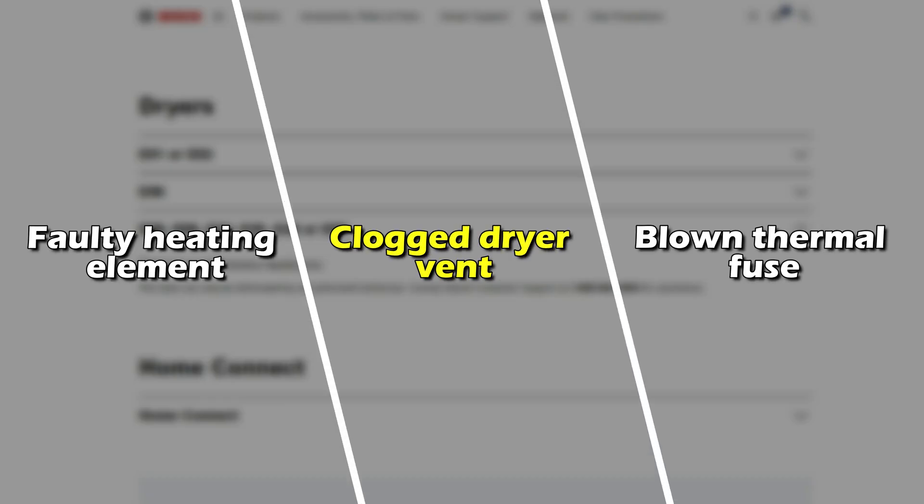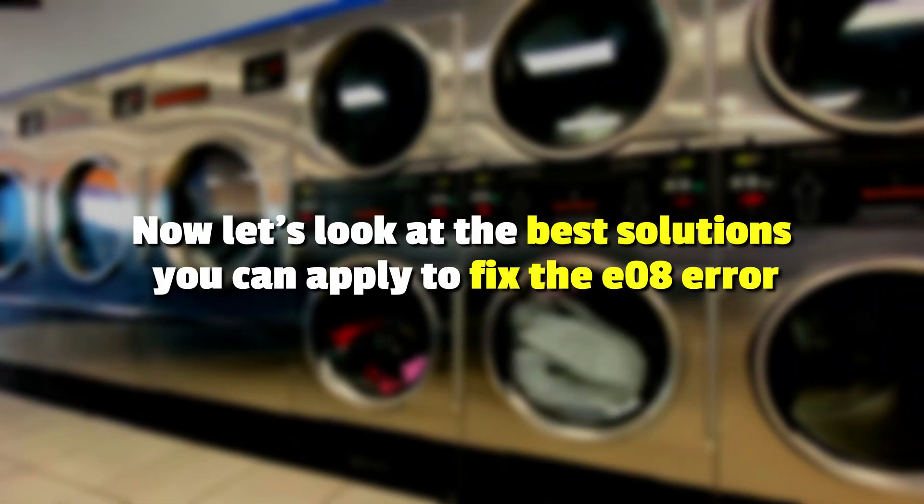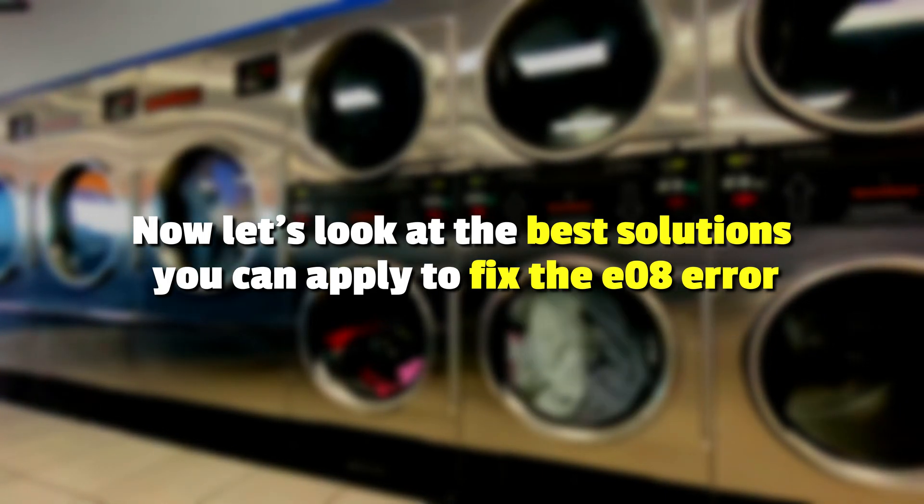A faulty heating element, a clogged dryer vent, or a blown thermal fuse. Now, let's look at the best solutions you can apply to fix the error.